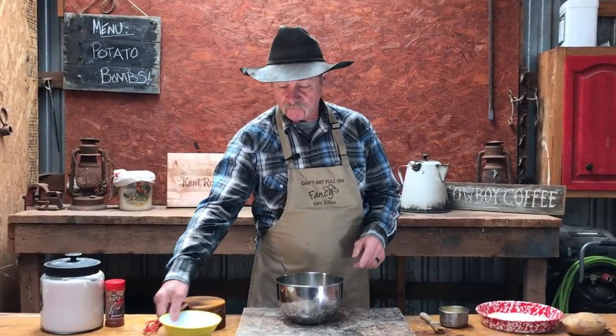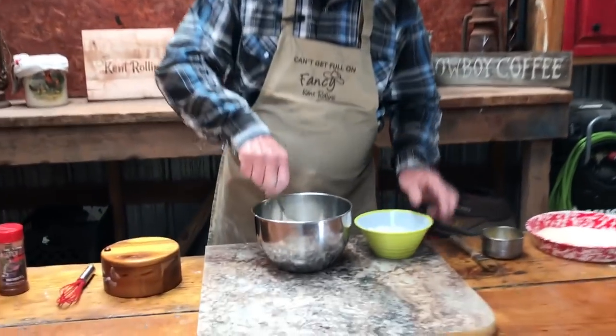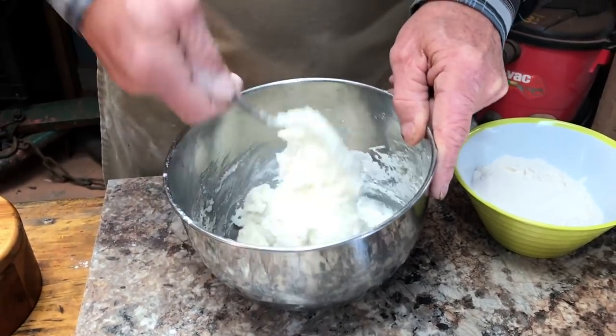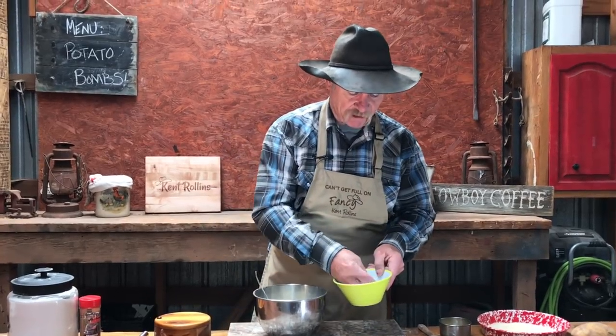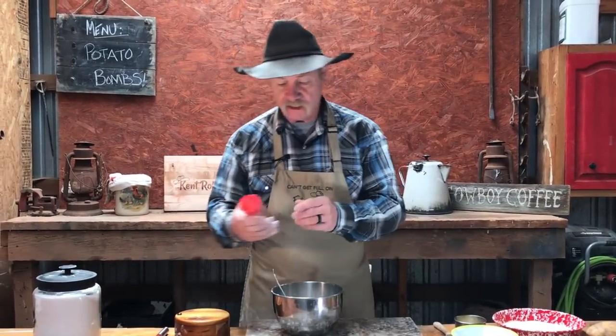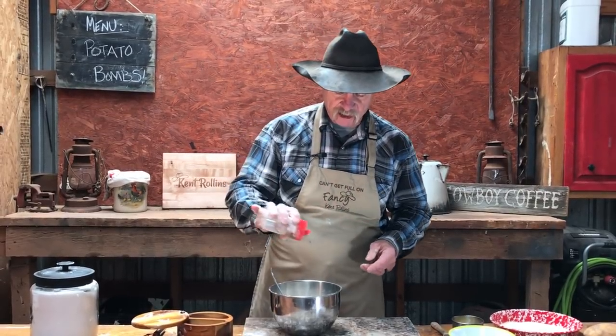So what do we got? About three and a half cups of leftover mashed potatoes, but we gotta thicken them up just a little. So we're gonna add a little flour to them — give them a stir — cause we gotta get these to where they'll bind up enough we can make a ball with them. It's probably gonna take roughly about maybe a half to three fourths of a cup, depending. I do like to season them. If you ain't got none of this mesquite seasoning, get you some. Or if all you got is some salt and pepper, you can use that too. I prefer this — I like to season the potatoes.